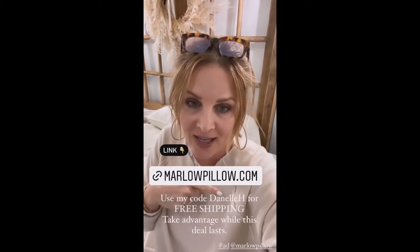I'm going to put a link here. If you go through it and use my code — I'll type it here on the screen — you will get free shipping on your own Marlowe pillows.